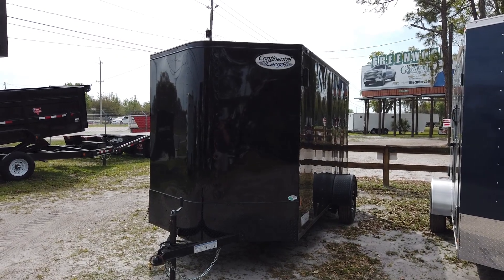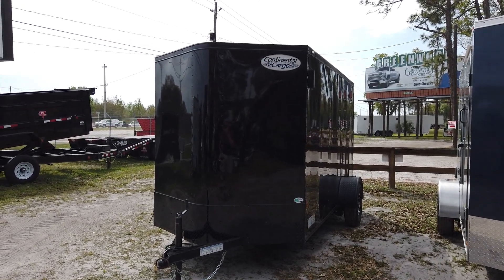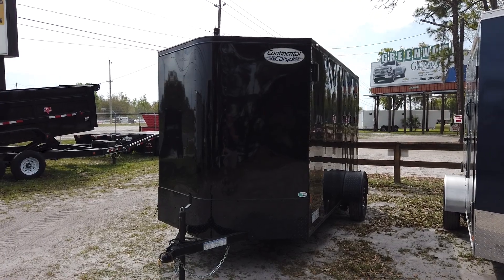Hey everyone, this is Robert with Right Trailers and today we're going to be taking a look at a 6x12 enclosed Continental Cargo Blacked Out.